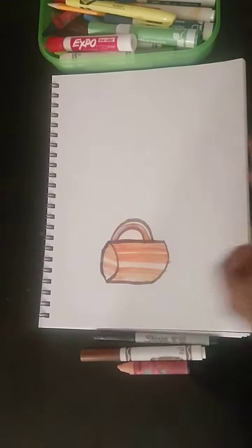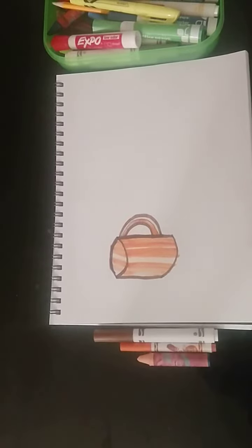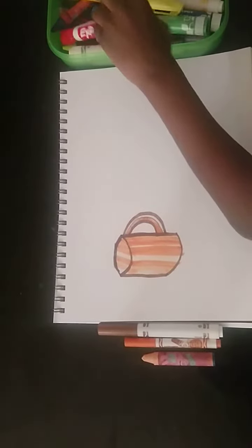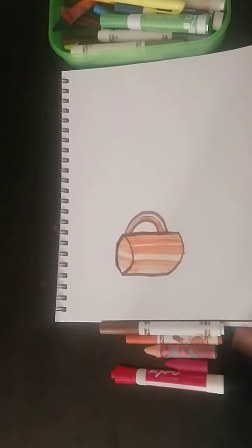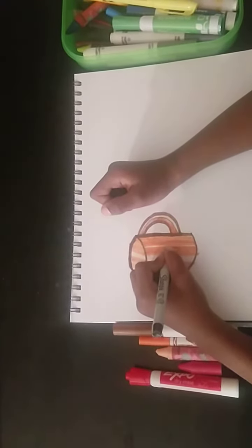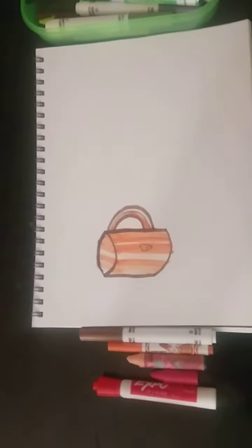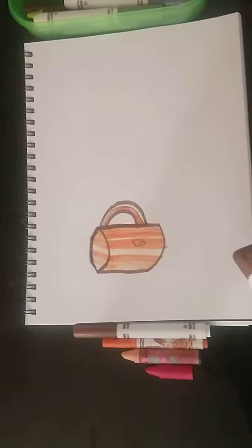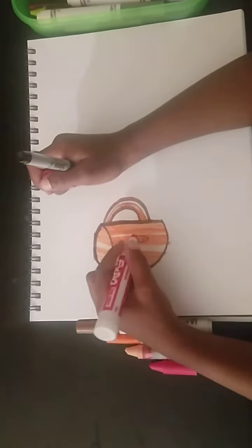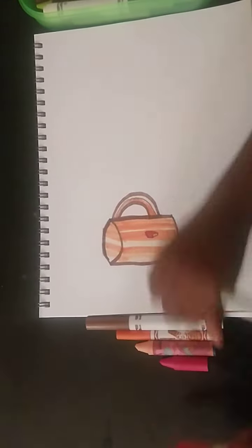Draw her face and then her limbs. Now get red and pink. And then just make her tongue — but no teeth, because you already drew the orange part. Carefully color it in.